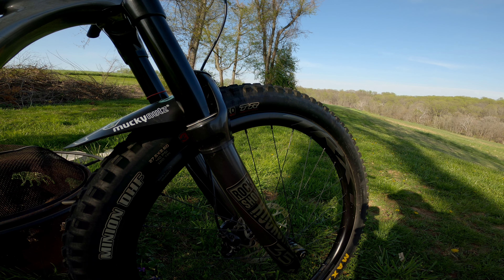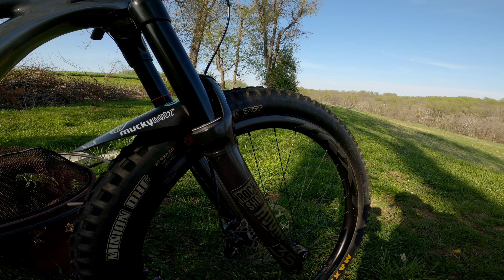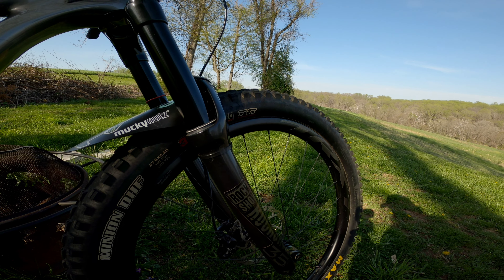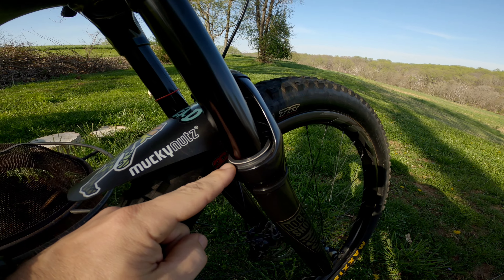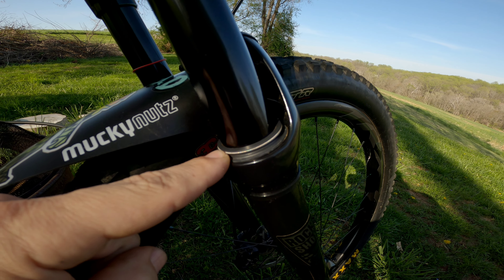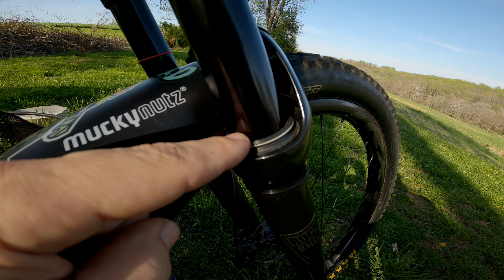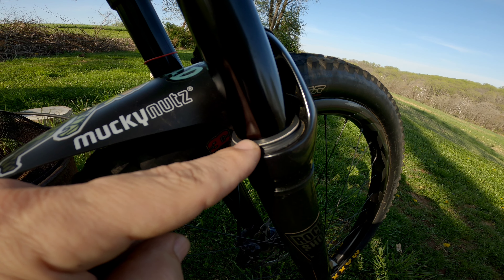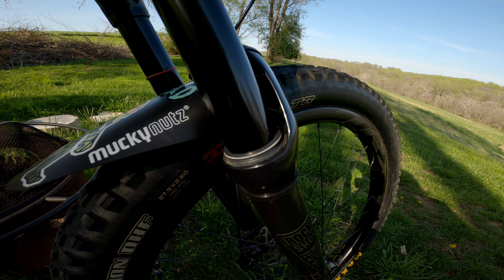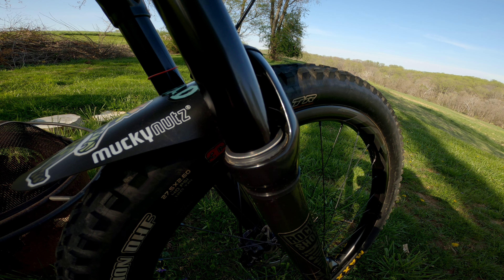After the warranty, I've done a bunch of service to this fork. One thing that makes a huge difference is getting the SKF low-friction wiper seals — specifically the flange-less SKF — so there's no extra flange sitting above the edge of the wiper seal. That has made this fork operate so much better. It is so much smoother and actually feels pretty decent now.